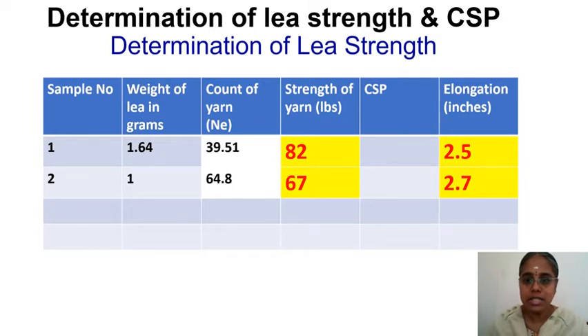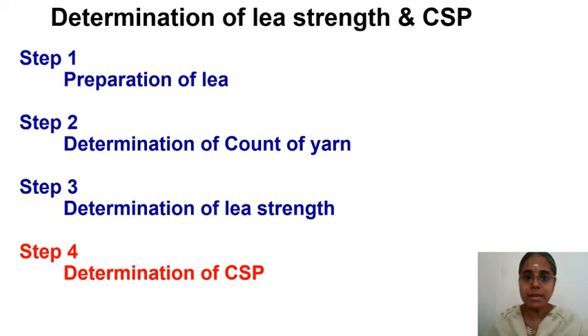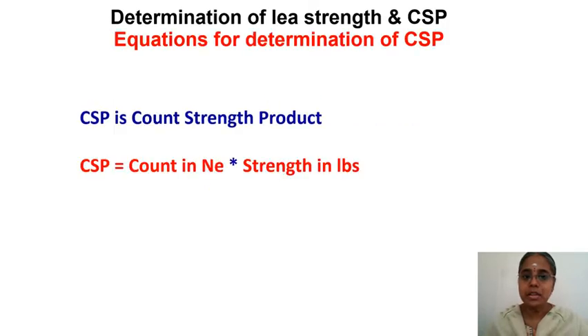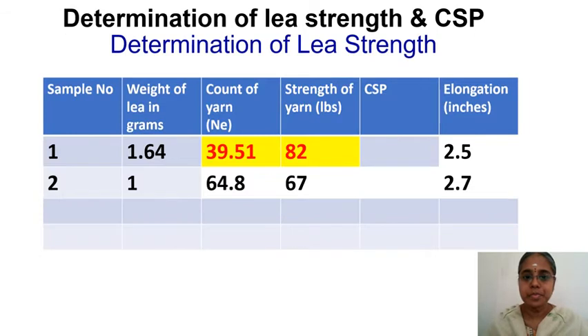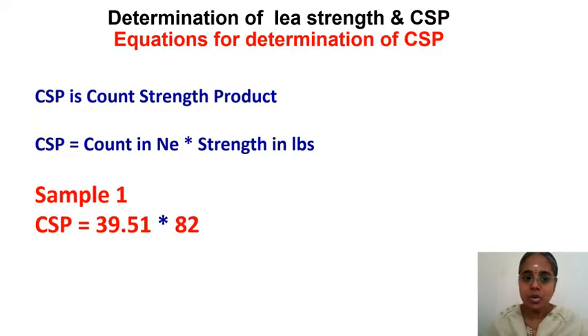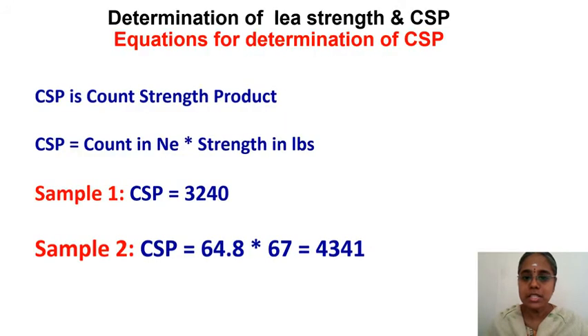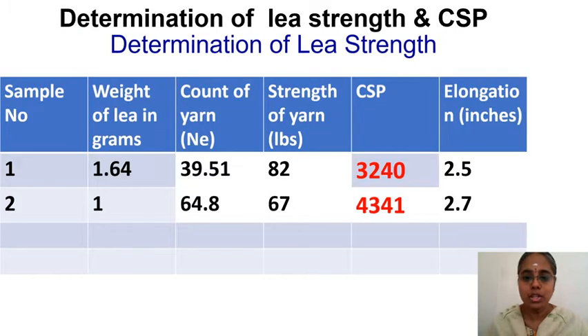Now place the second lea in the top jaw. Ensure the load scale and elongation scale are at zero. Place the second sample, put it in the bottom jaw, engage it, and switch on. The sample is cut — immediately stop it. The second lea strength reading is 67 lbs, and the elongation is 2.7 inches. We are now in the last step: determination of CSP. CSP = count × strength. Sample 1: 39.51 × 82 = 3240. Sample 2: 64.8 × 67 = 4341.